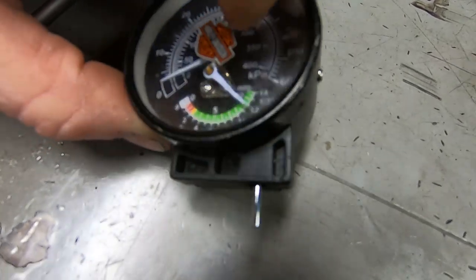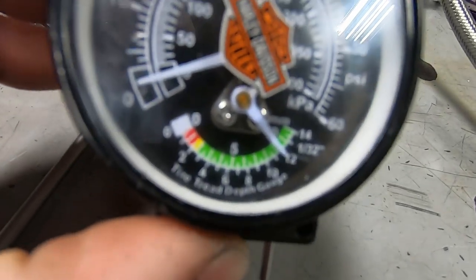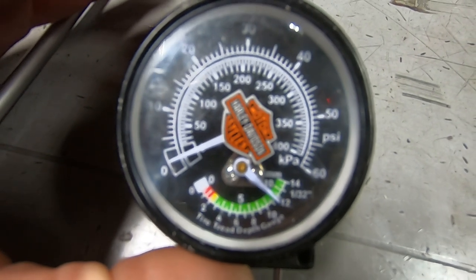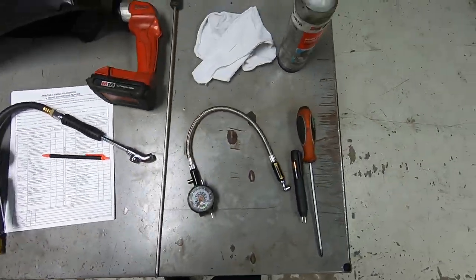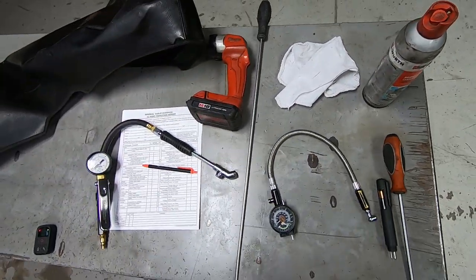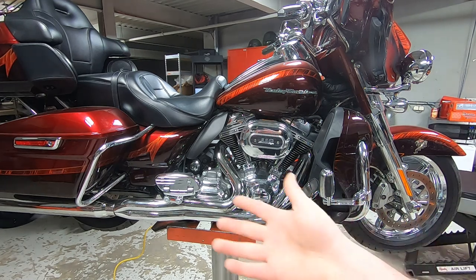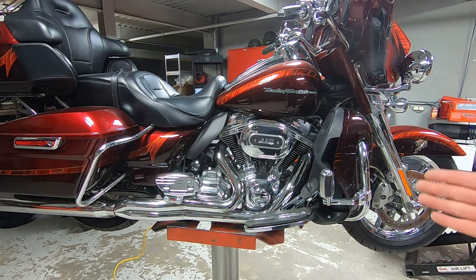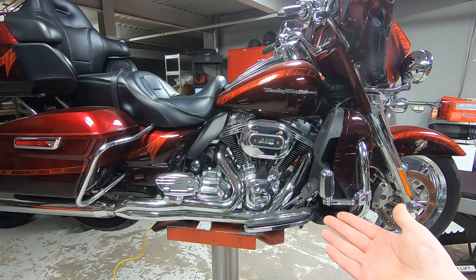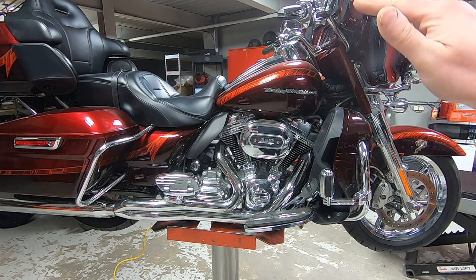2/32nds of an inch is the least amount of tread that you want to be on. And then multi-purpose solvent to clean up brake fluid. I find it easiest to have a normal process that you use - whether it's starting at the front of the bike and working your way backwards, starting from the top and working your way down. The way I like to do it, I like to start from the bottom and work my way up.